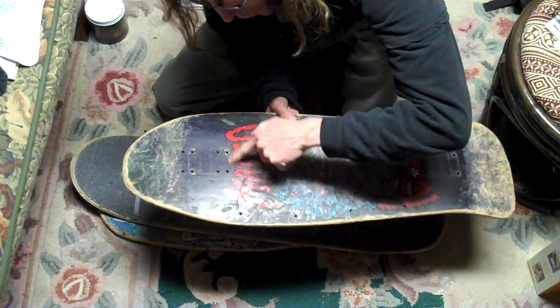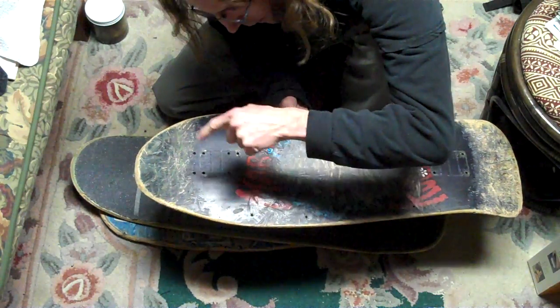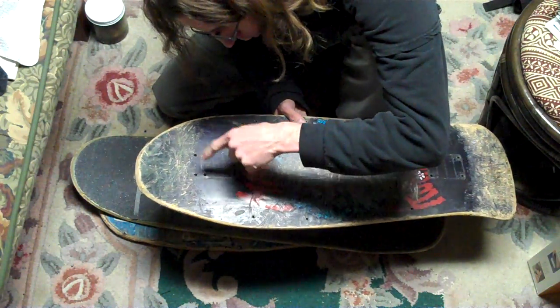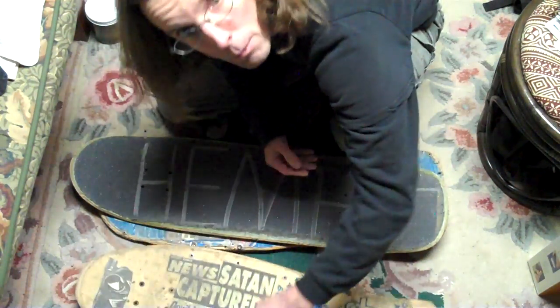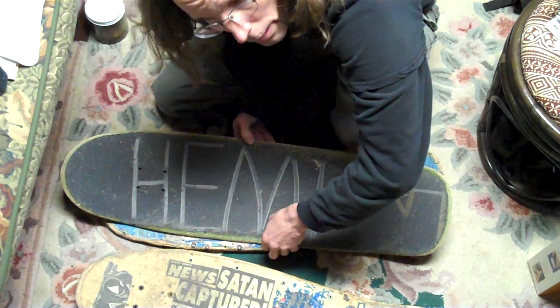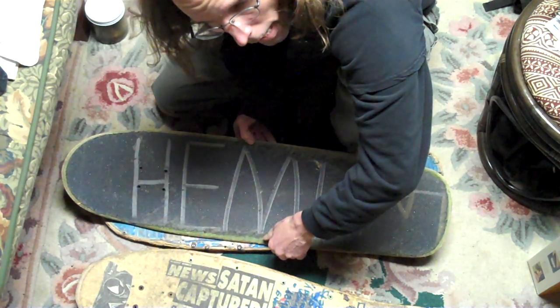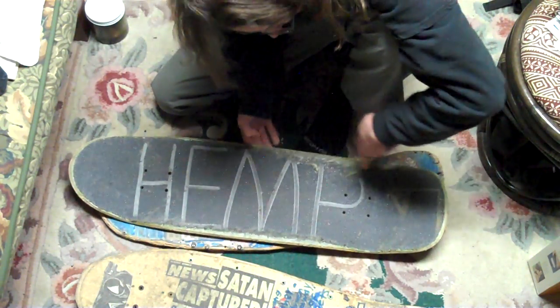The boards had switched over to where they had multiple truck bolts because you had old style trucks and new style trucks. Both, actually — the two boards I have. On the Crow Farmer, the tank has old style trucks, and the Denimented board has new style trucks. Then this hemp board.